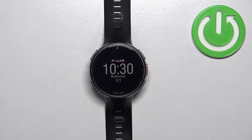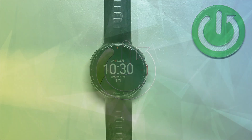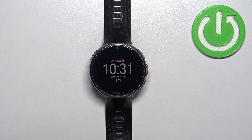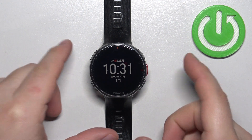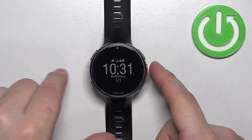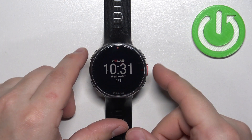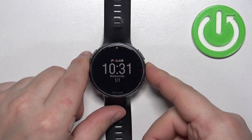Welcome. In front of me I have the Polar Vantage V2, and I'm going to show you how to force restart this watch. To force restart it, simply press and hold the start/OK button for a couple of seconds, until you see the Polar logo on the screen. So let's press and hold the button.